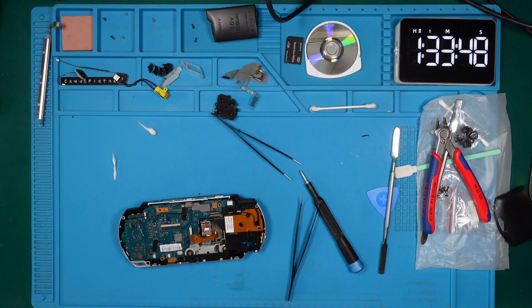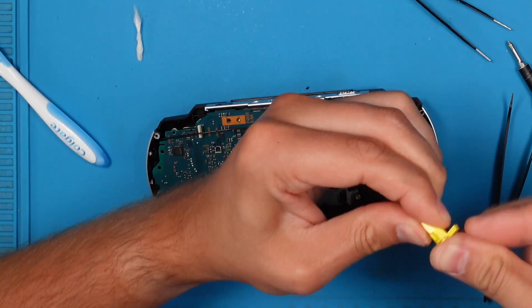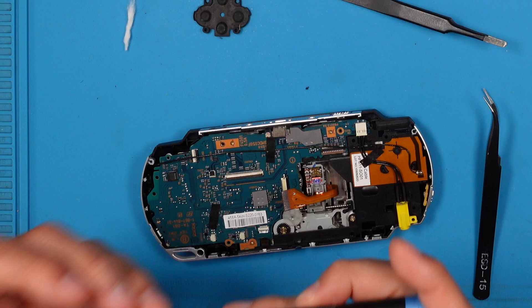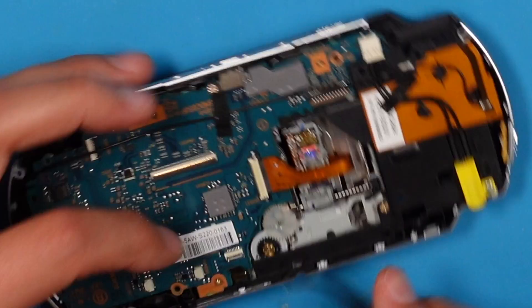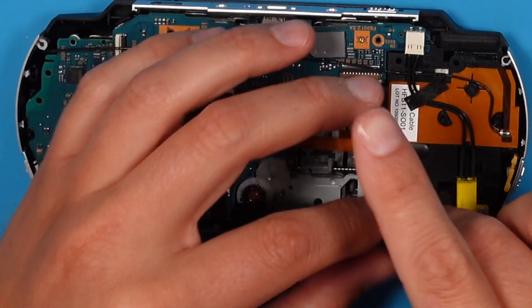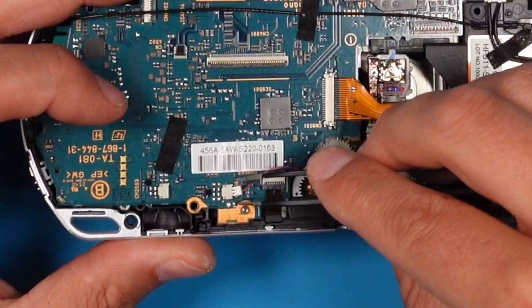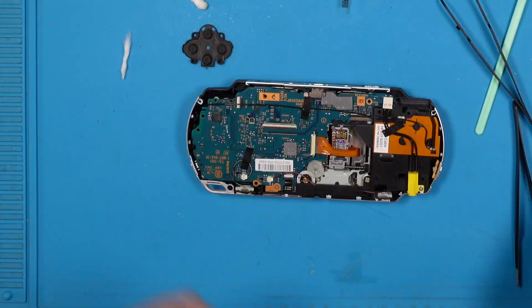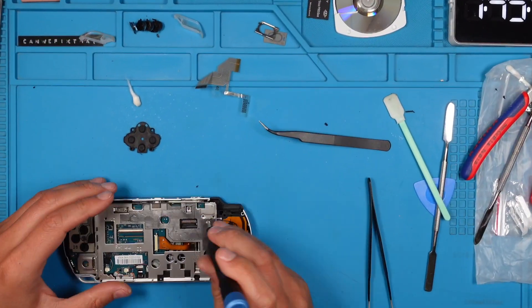Grab the DC power jack and make sure it is clean for a good connection. Insert the cable and screw it back into place. Re-install the remaining ribbon cables. The speakers are next — give them a quick clean, put them back in and reattach the cables. And the second speaker. We also clean the D-pad and reassemble it, including the left shoulder button. Screw back the LCD mounting plate.